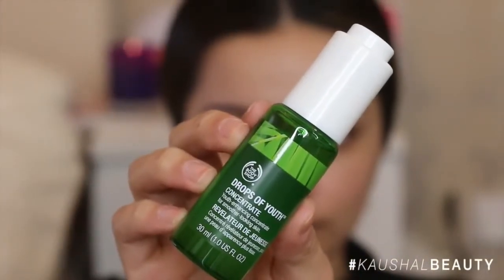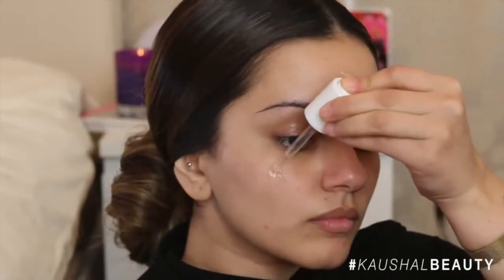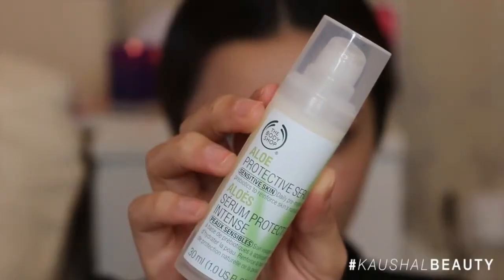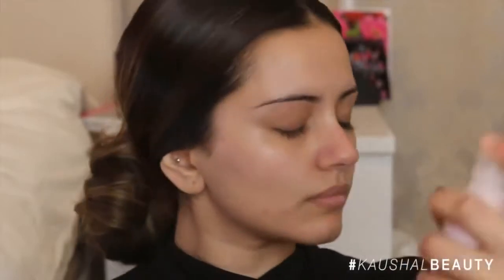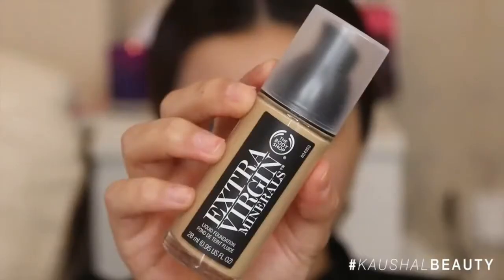I'm first starting off with prepping my skin. I used the Drops of Youth concentrate all over my face — this gives a really nice smooth complexion and also acts as a really good primer. I then went in with the Aloe Protective Serum to moisturize and help with any dry patches, and lastly the Vitamin E Face Mist, so the skin is all ready and prepped for makeup.